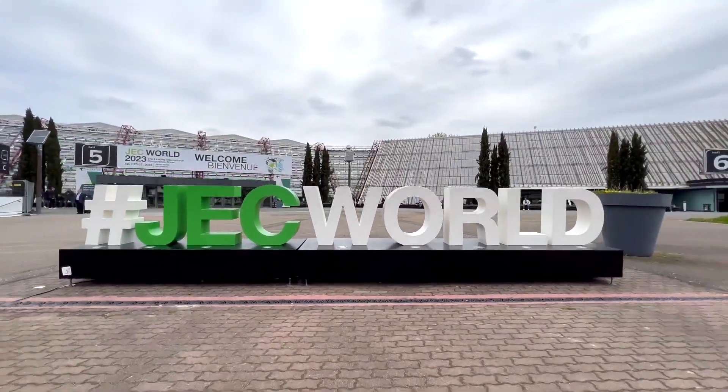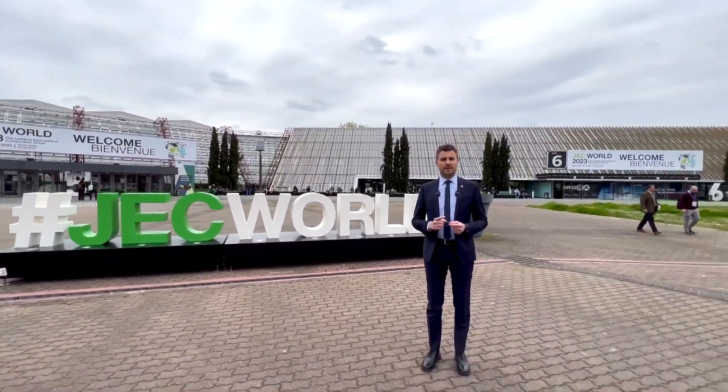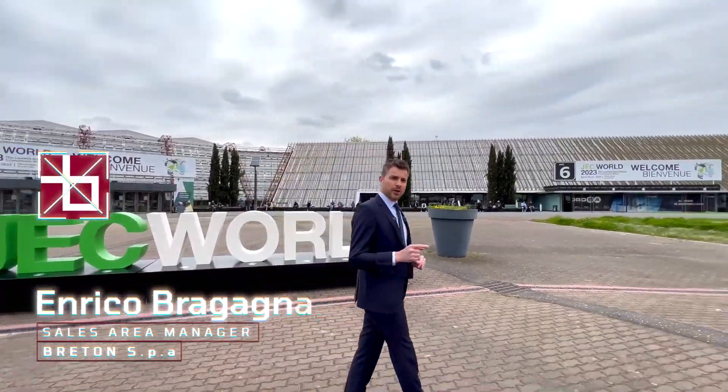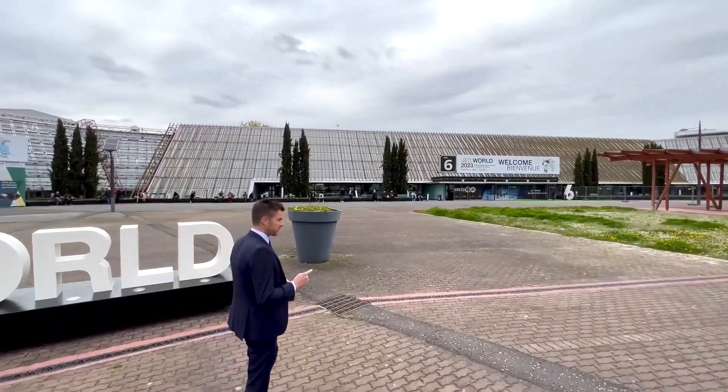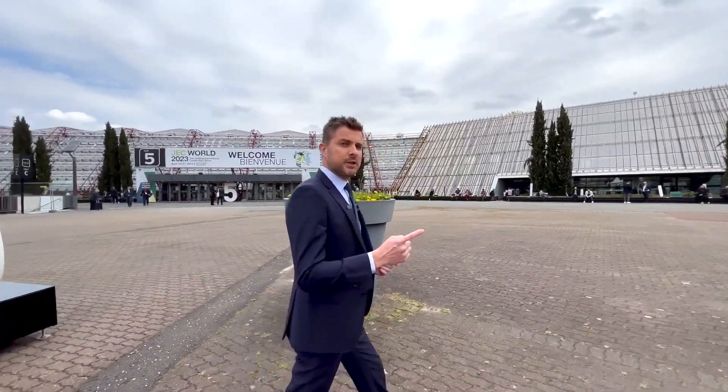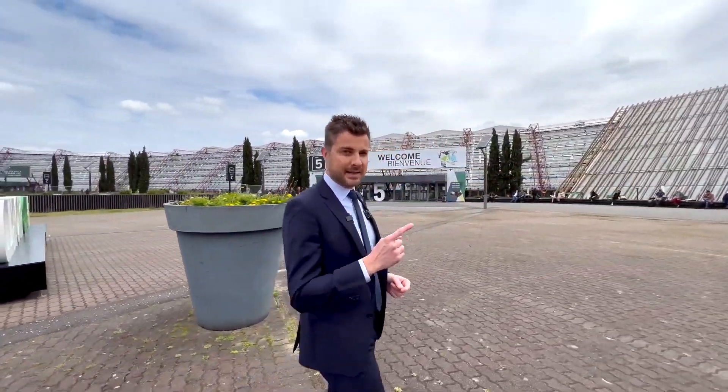If you're a professional in composite materials, you know there is one major international event to attend, and that's here in Paris at JEC. But if your work includes machining of composite material or 3D printing in large format, there is one stand that you can't miss, and that's the Breton stand.